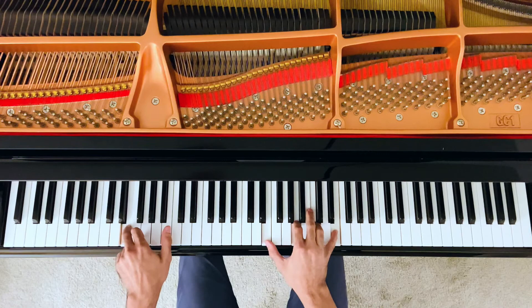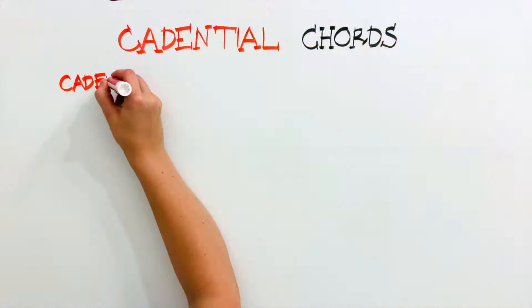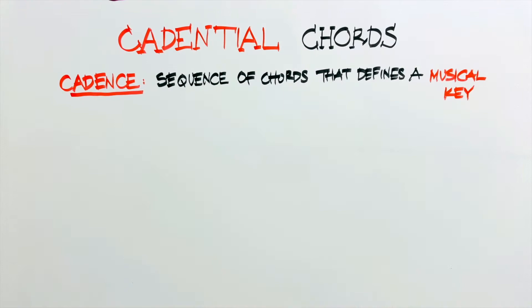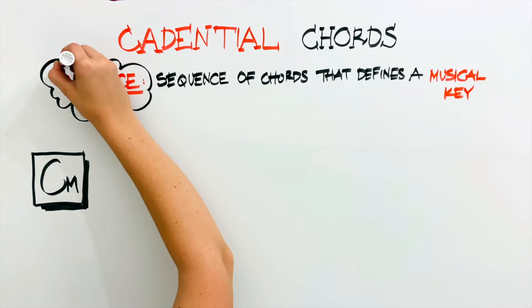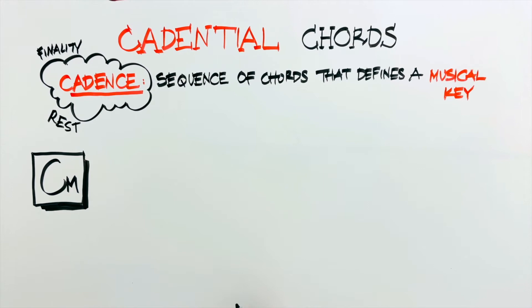Let's take a brief moment to understand better what cadential chords are and why they are so important. A cadence is just a sequence of chords that defines a musical key. It is usually heard at the end of musical phrases, and it works like this. Let's imagine we have a phrase in the key of C major. The final few chords of this phrase may form a cadence, which gives the end of this phrase that sense of finality, that sense of rest.